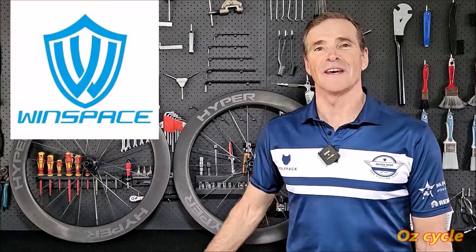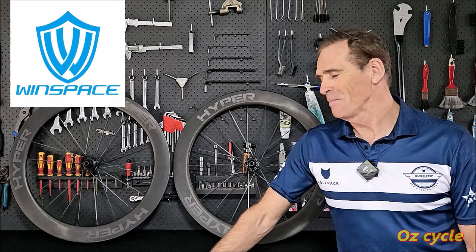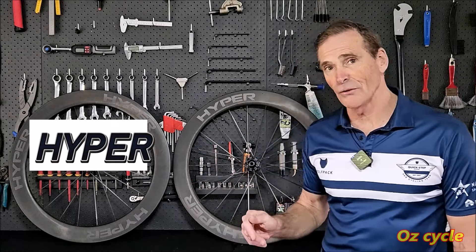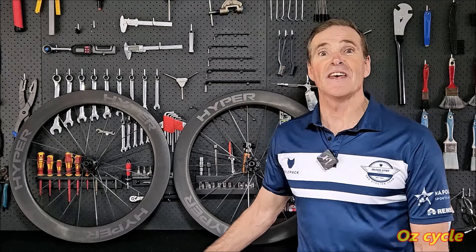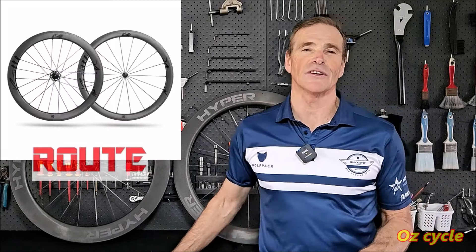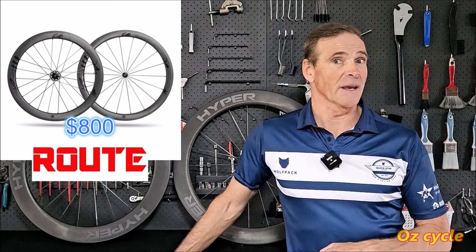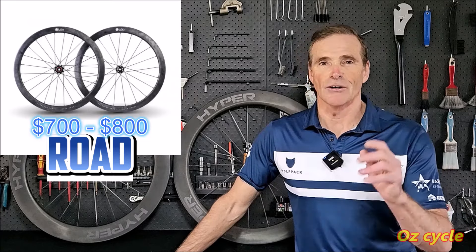Winspace is well known for their carbon fiber bike products — frames and wheels. They're probably one of the most well-known Chinese brands of carbon fiber wheels and framesets. We're familiar with their Hyper wheels, nice wheels that have been around for quite some time, currently on special at around $1,200, normally around $1,500 a pair. Their Mega wheels are around $2,500. Then there's the Route series with stainless steel spokes, a cheaper hub, slightly heavier, at $800 a pair.